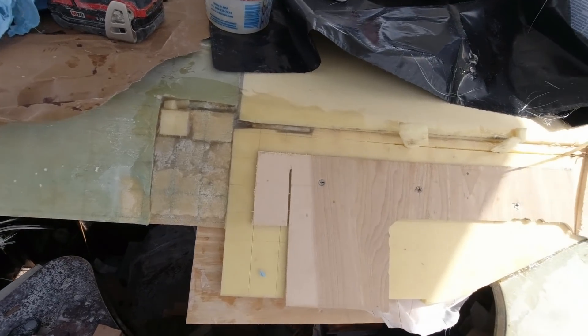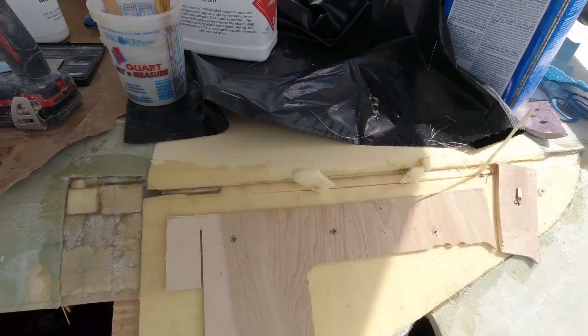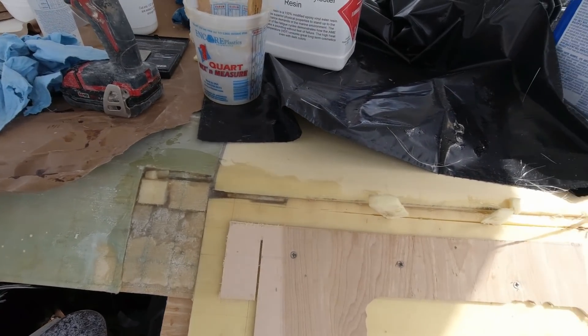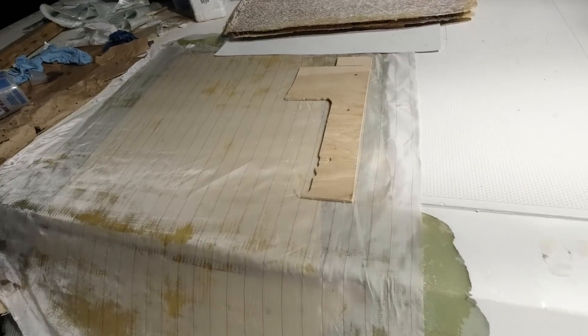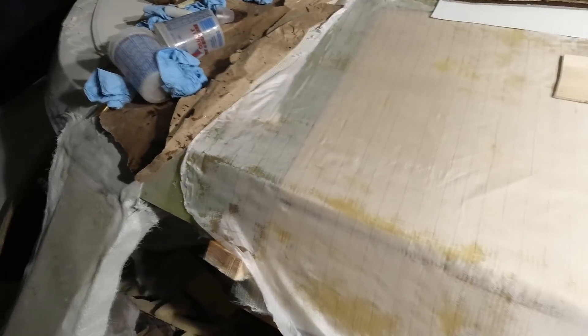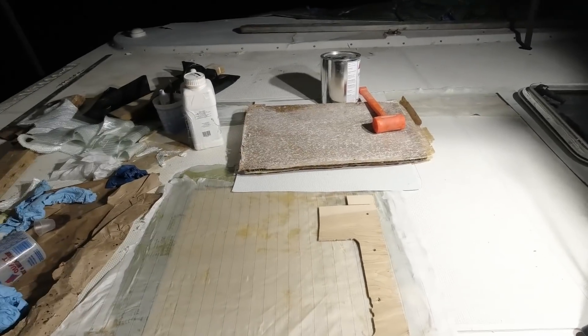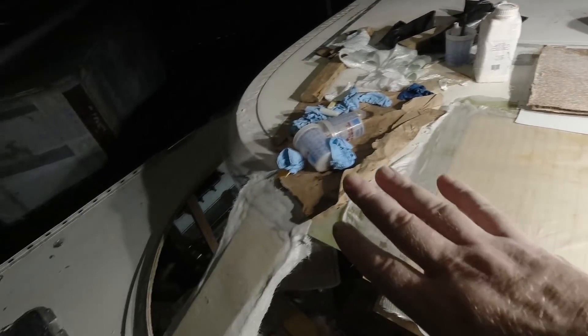I'm just waiting for this to set up here. Sand it back and put some glass on it. Here I am cleaning up after another night of working — calling it quits a little early, probably only 10 or 11. Super pleased with the work I've got done so far. I've got the peel ply on, but my fabric was pretty dry — it didn't even suck up much excess resin, so I probably didn't even need to peel ply it. With the first layer on the cracks, this section done, and the post done.